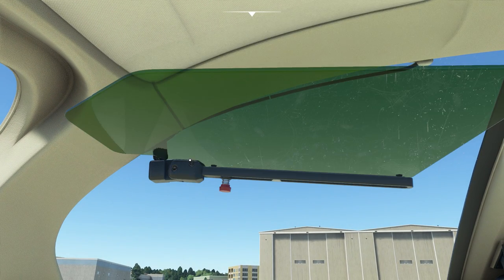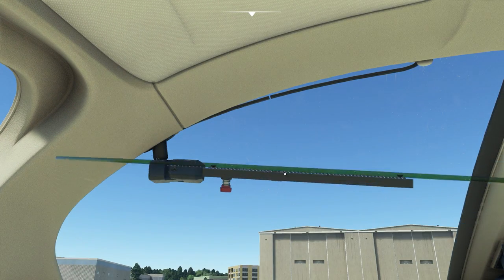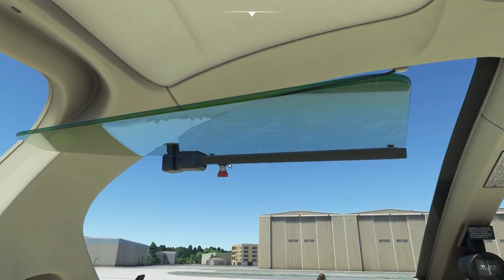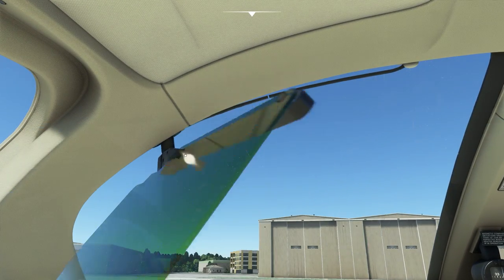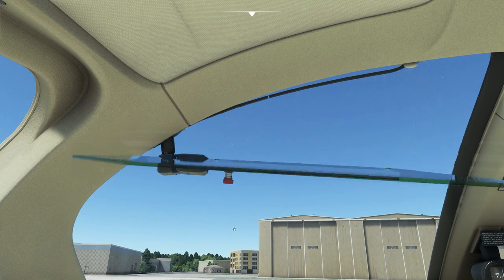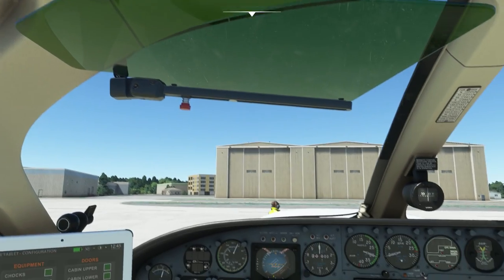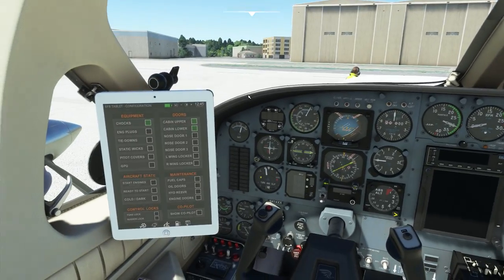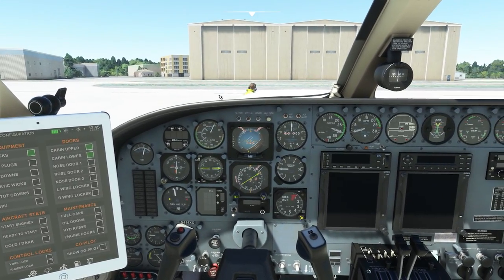Other little animations I find really good are things like the sun visor here, which comes out to every angle you could possibly imagine — you can rotate it around, slide it backwards and forwards, and obviously deploy it. That's really good, and it corresponds to the outside model as well.